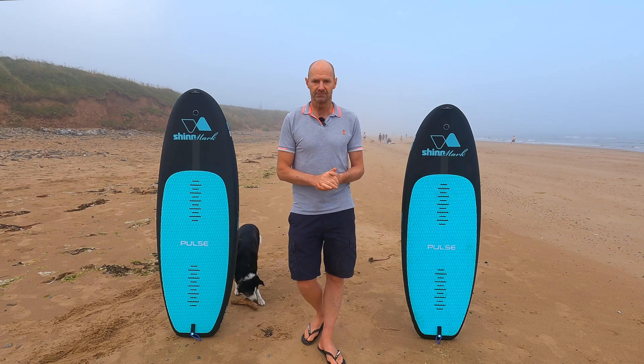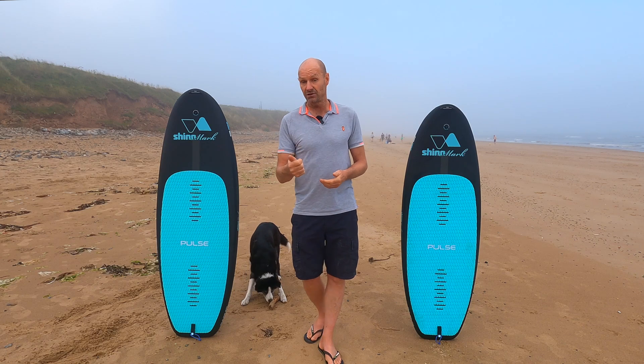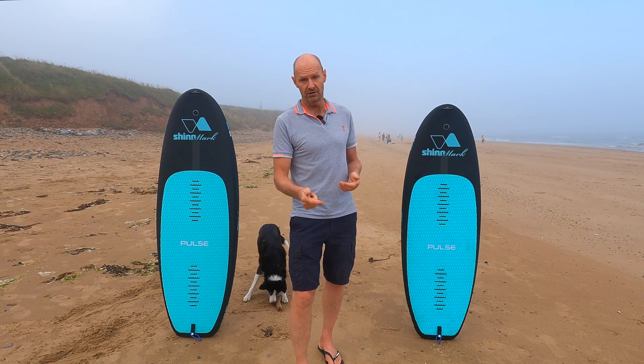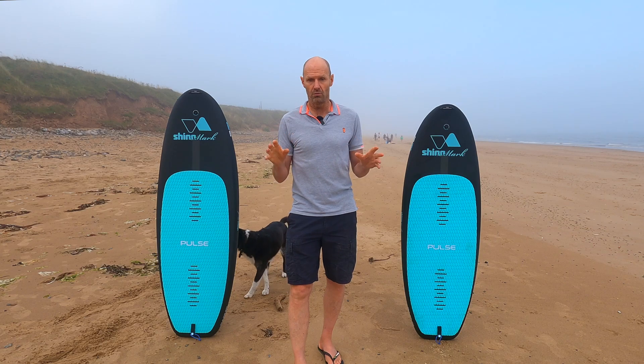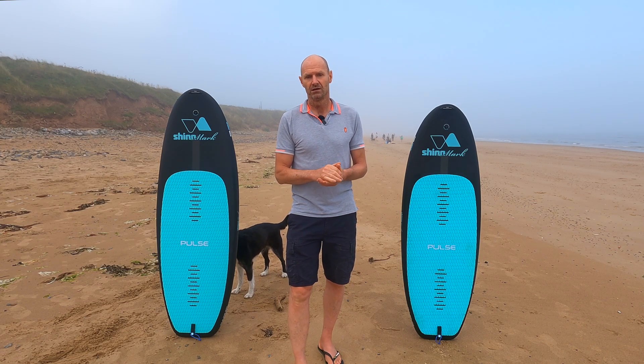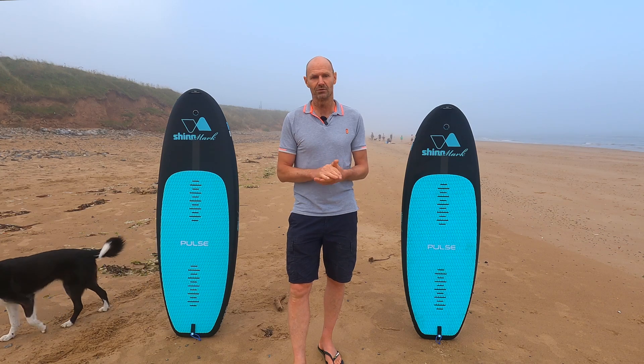So there you have it — Shin Pulse. Specifically designed to take your foil driving further, make it easier, and bring you a lot more control and feedback. Careful trying one, or like us, you may never be able to go back.